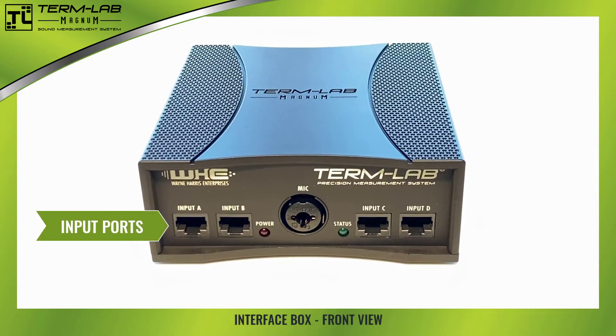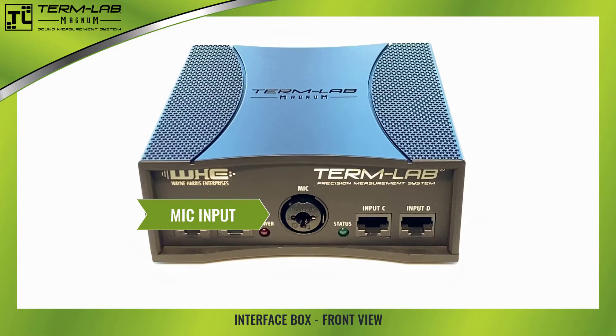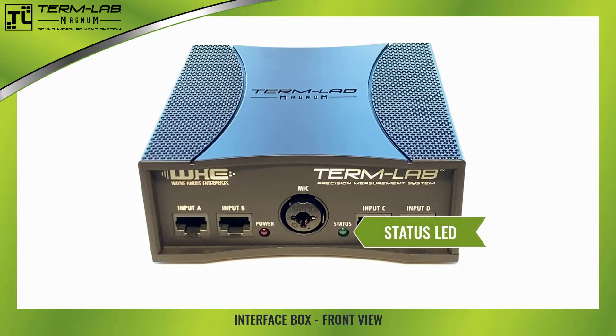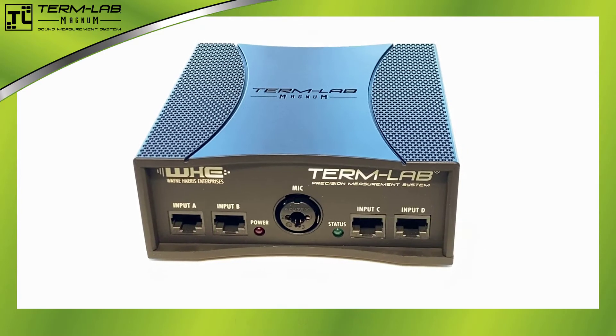There are four input ports located on the front panel, labeled input A through input D. An XLR microphone jack can also be found on the front panel. The front panel of the interface box also includes the power and status LEDs. The red power LED indicates power is present, and the green status LED indicates the status of the system.